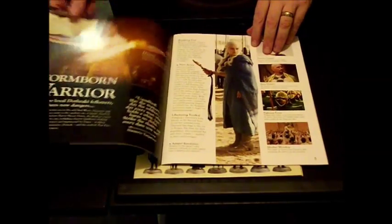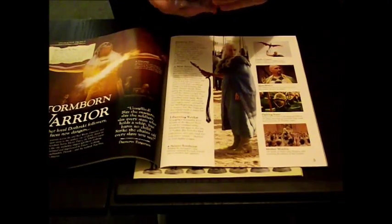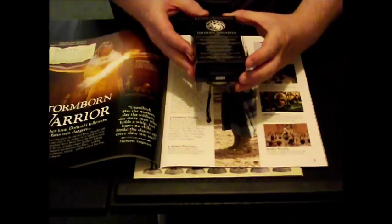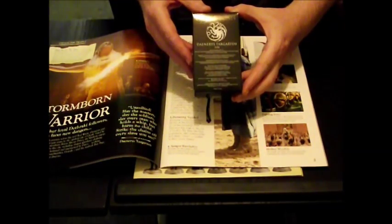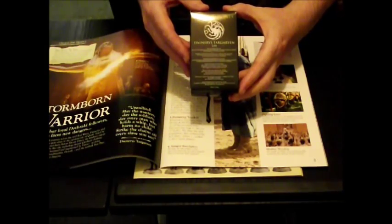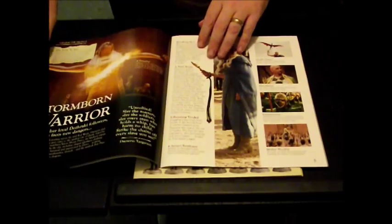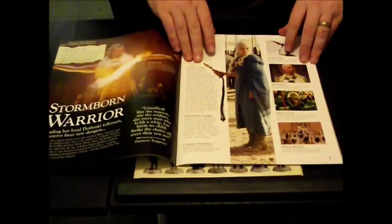I will point out that on each issue, on the back, there is a number. And this one says 304 — that's Series 3, Episode 4. So you can go into the actual episode where she's wearing this costume, and you can read all about it.